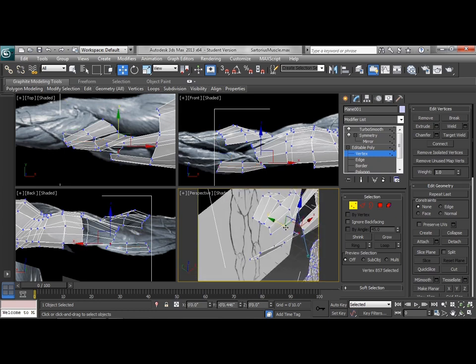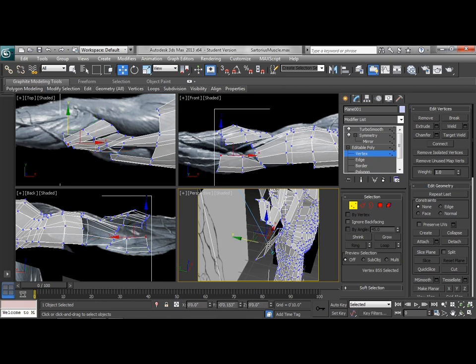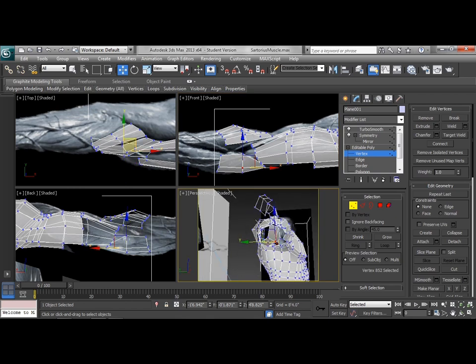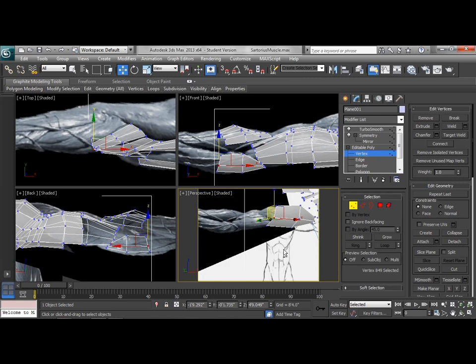We're going to bring this forward a bit, and then take these and move them up a little bit more. This one's going to cover a pretty large area here on the forearm. We can see that it's actually looking pretty good — it's not too far forward. We do want to make sure that we kind of split the difference with this group of edges that's in the middle here. I think that'll actually work pretty well for this.